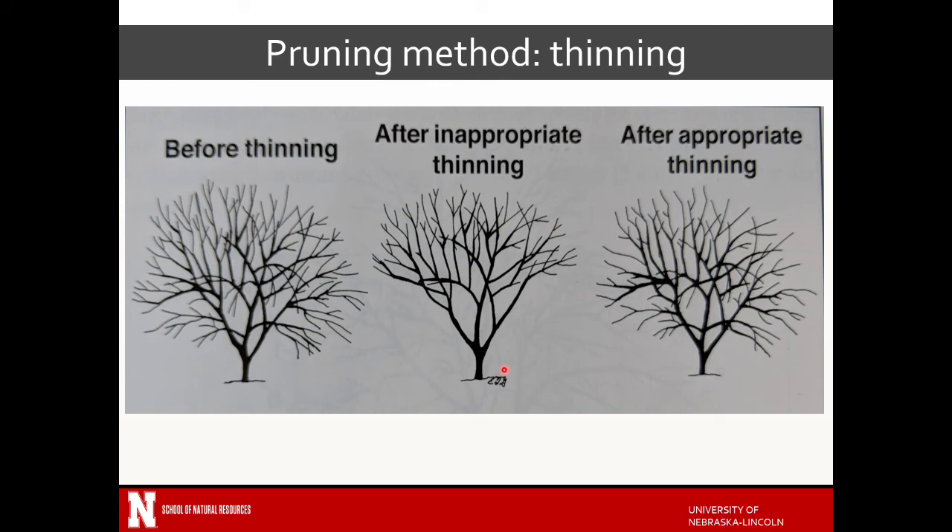Thinning used to mean people would come in and thin all the lower and interior branches, ending up with something really clear — but that's inappropriate. A more appropriate thinning is coming in and reducing the number of branches so you get a little more wind passage through there. It's not uncommon to do this particularly for fruit-producing trees so that you can get wind, air movement, and more light in there, which can help reduce diseases that affect fruit production. With forest-grown trees they naturally thin, so when we take a tree that's evolved in a deep forest and put it in the middle of our yard, it'll grow a lot more branches than may be good. Thinning allows us to help reduce some potential failures in the future.